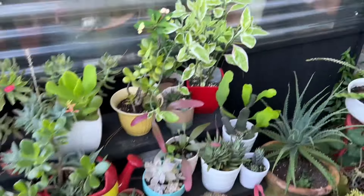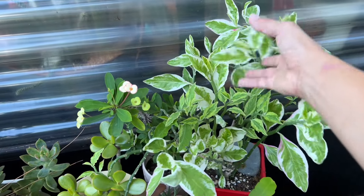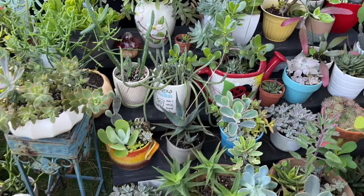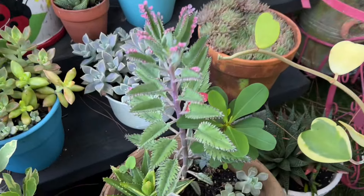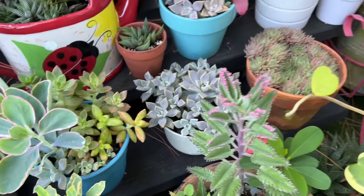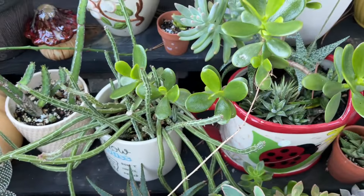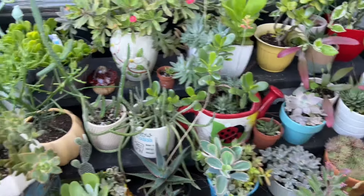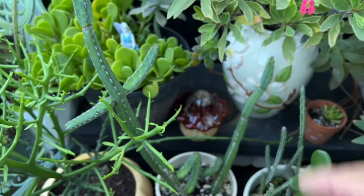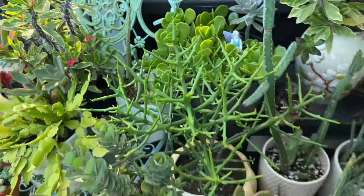Look at how amazing this looks — I repotted so many things. I did a lot of cuttings and they're thriving. It might not look like this in a couple of weeks or a month, but I try to rescue what I can. I repotted this one, split it up, and look at how pretty it is — it's grown so much. And this one I repotted too, look at how happy it is.